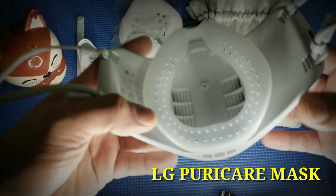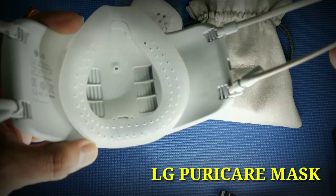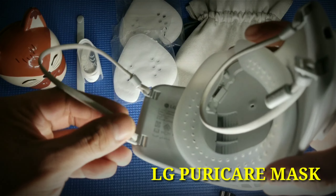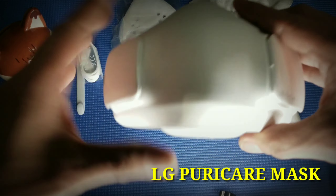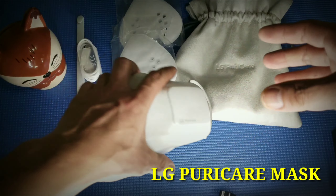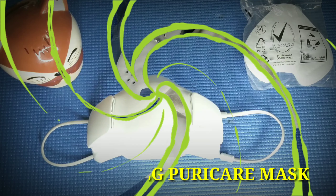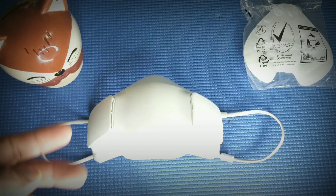Now here we have the LG PureCare mask. As you can see, we have the strap, we have the face guard, and this is the ear strap. As you can see, you can adjust it — you need to pull this one here. Yes, you can pull it so you can adjust it to your desired fit hanging on your ears. So this is the face guard.